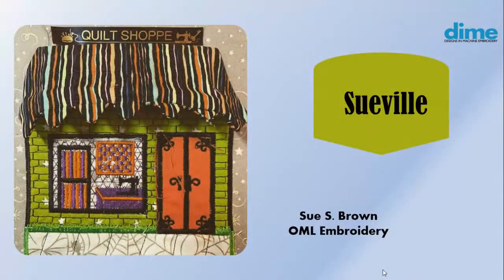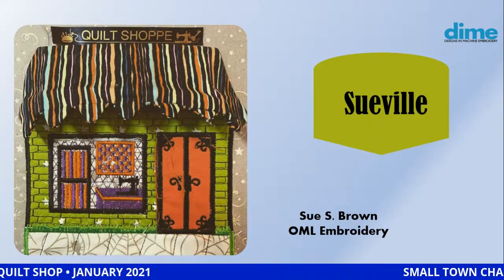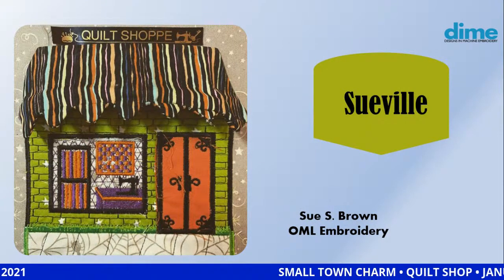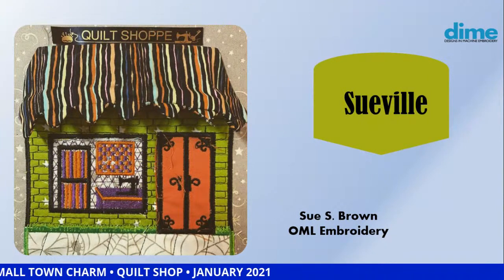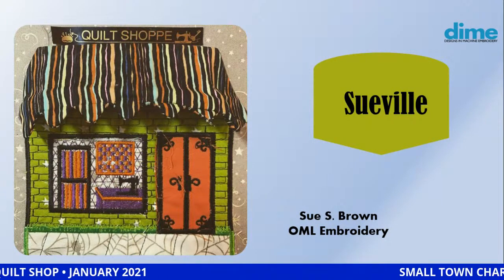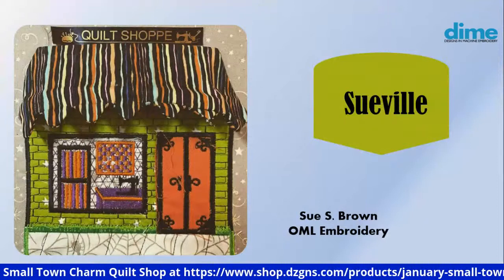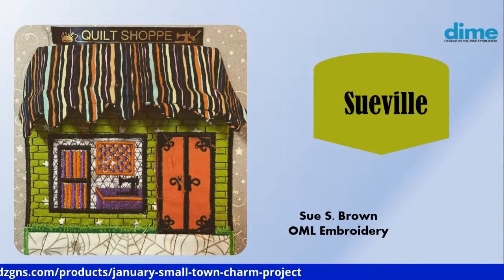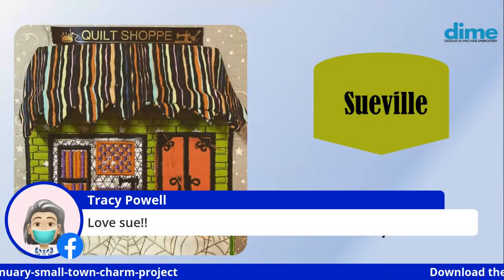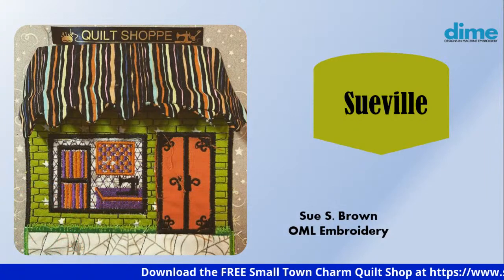For 2021, it's all about Small Town Charm. Let's take a look at Sueville — Sue Brown from OML Embroidery's version. Of course it's got a Halloween theme because she loves all that spookiness. The wonky stripes on her fabric were absolutely handpicked by her to give a gnarly look for Halloween. Look at the spiderweb fabric she chose for her sidewalk — that's awesome. Bright green and orange, you can't go wrong with that.